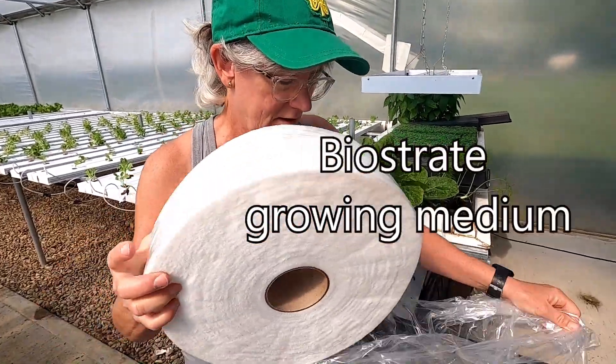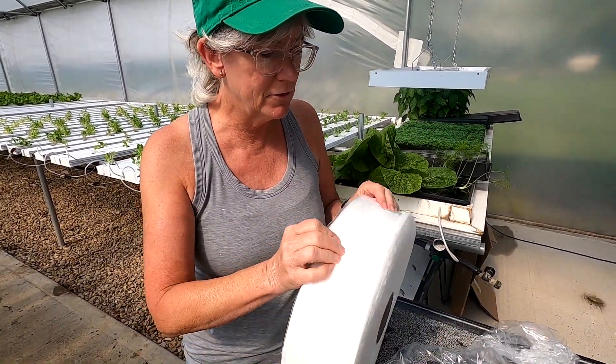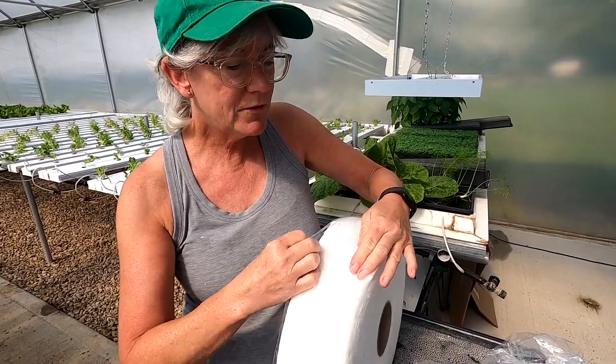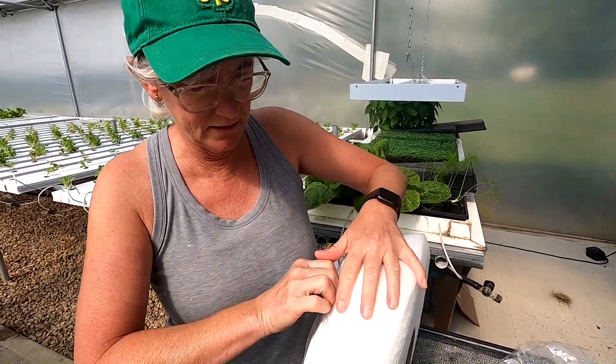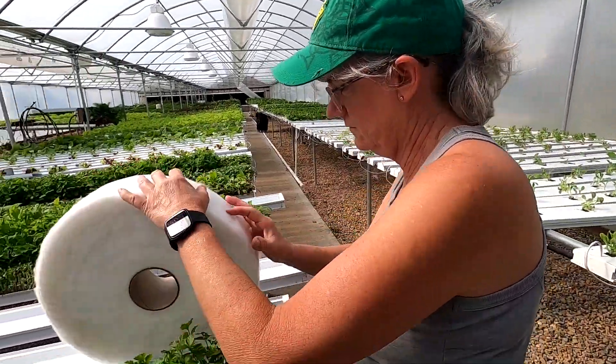Got a new reel of biostraight. I get a custom size for the channels — I get it from Crop King so it fits perfectly. All I have to do is cut it to length, then lay it in the channel.